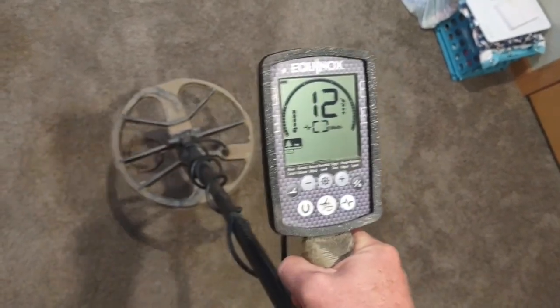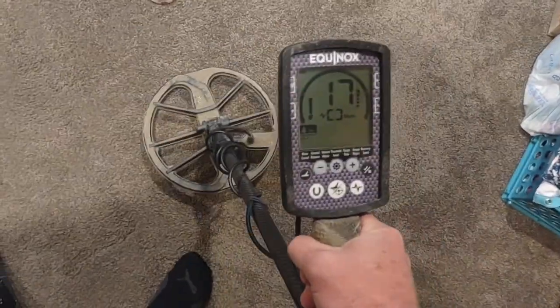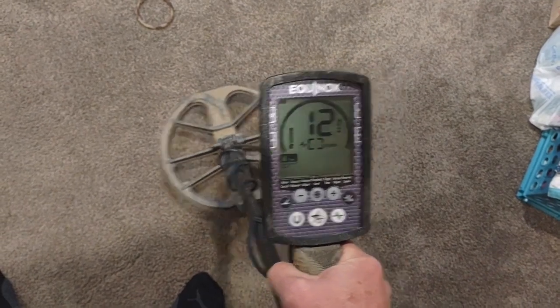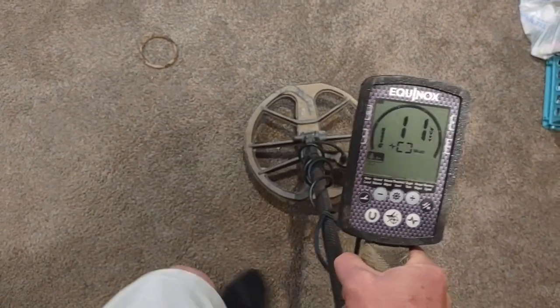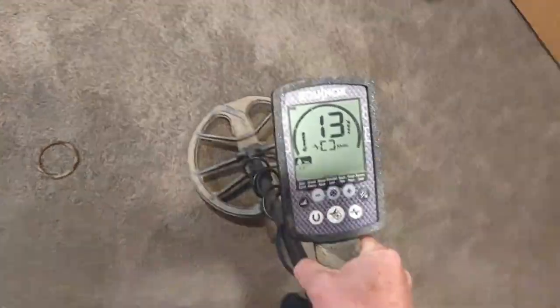Pretty good distance away from the target now and it's showing the same rough numbers. Going over to the gold pin now — pretty much the same idea. It's a little irregularly shaped, so I've got to get a little closer to it because the sensitivity is turned down. 11, 12, sometimes a 13. The numbers are essentially the same.